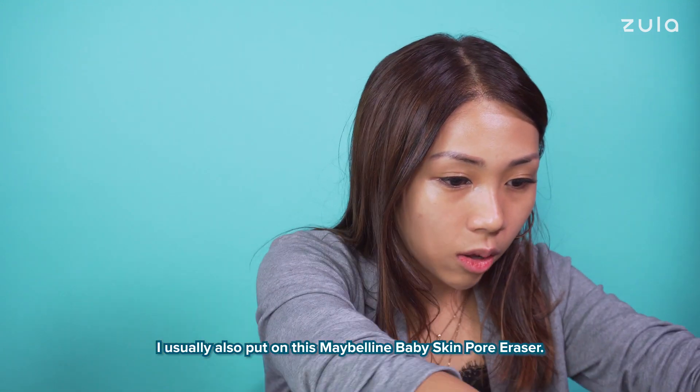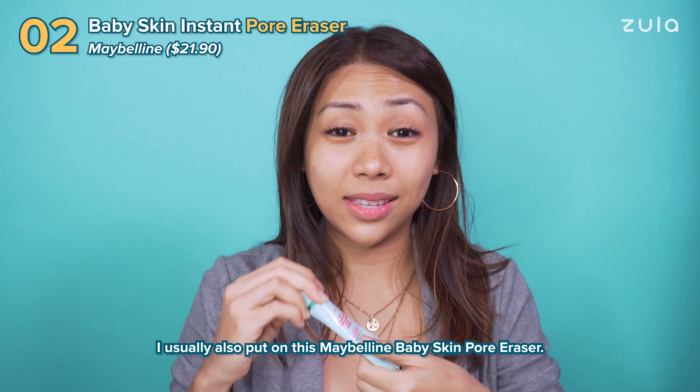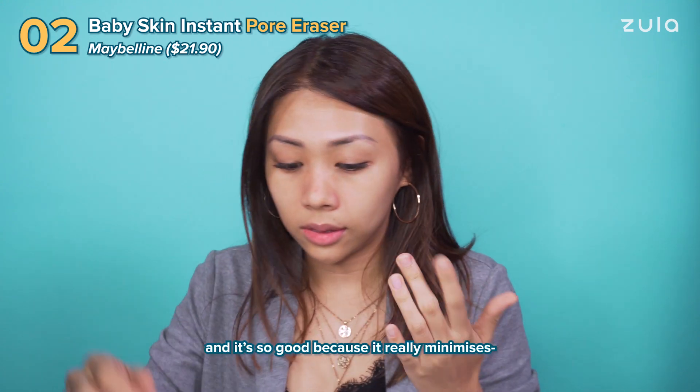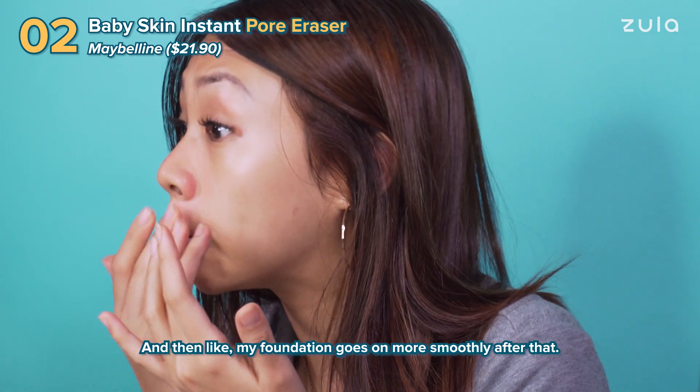I usually also put on this Maybelline Baby Skin Pore Eraser. You can get it at any Watson stores and it's so good because it really minimizes the pores on my face and then my foundation goes on more smoothly after that.